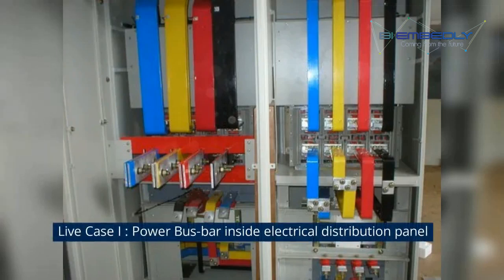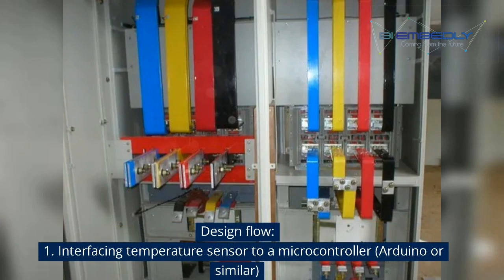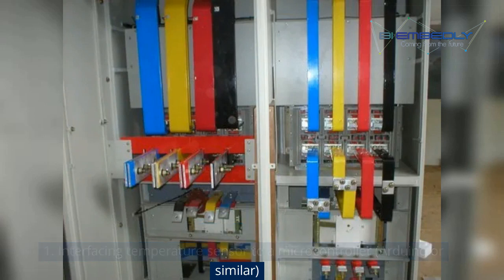Let's discuss a live case — power bus bar inside an electrical distribution panel and its temperature measurement. The design flow would be: 1. Interfacing temperature sensor to a microcontroller. 2. Set a setpoint for temperature rise signal. 3. Interface an output device — industrial LED acousto-optic alarm. 4. Mounting arrangement for the sensors, which is a critical aspect of this design. 5. Display indicating temperatures from all the sensors.